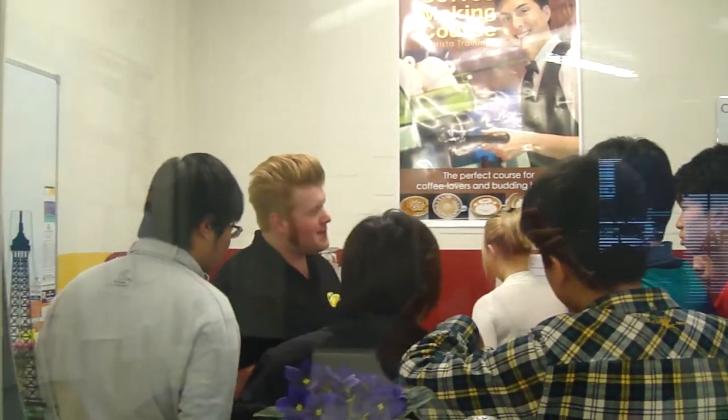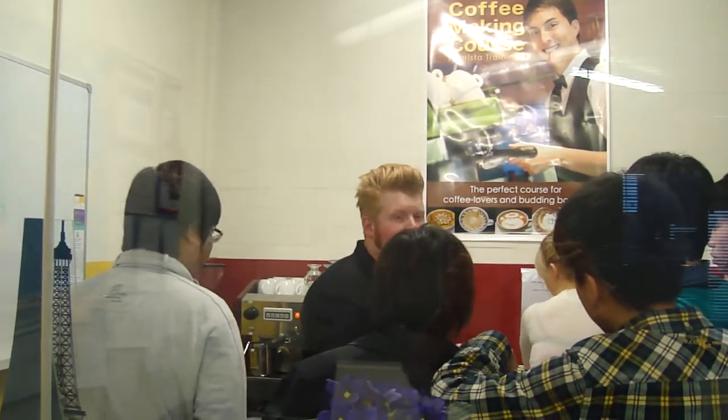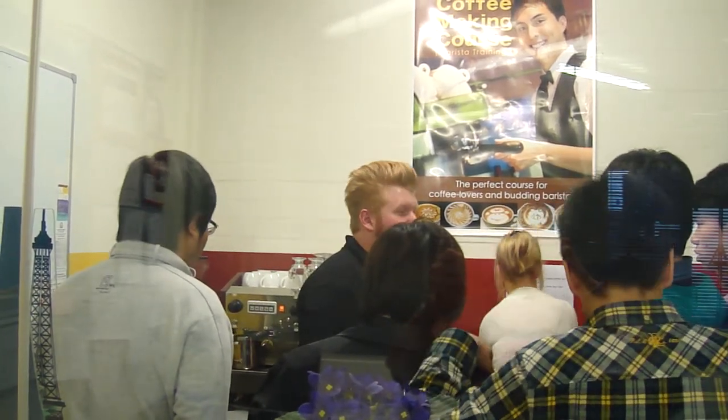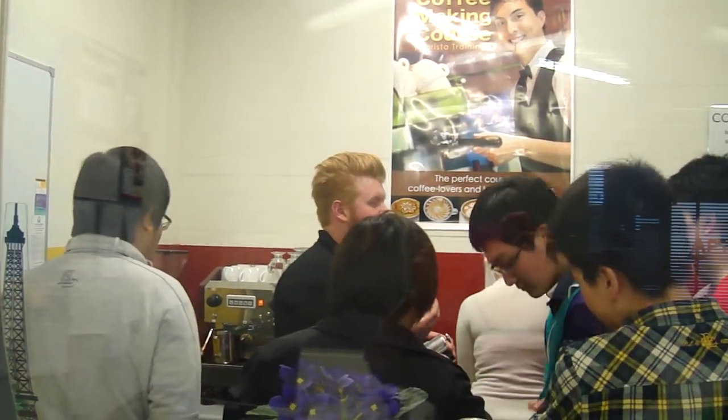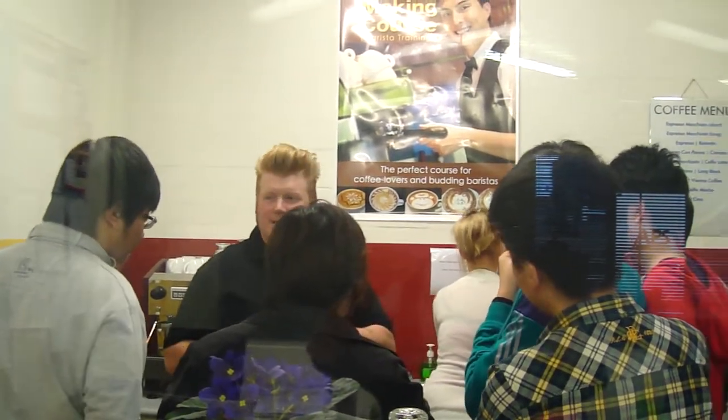Why 60 to 65? Because that's when the milk is starting to denature. The proteins become sweeter in the milk, the sugars come out of the milk. Any higher than that, it's starting to spoil, it's starting to boil, it doesn't taste nice. Burnt milk isn't nice. So we want that milk in that temperature range.